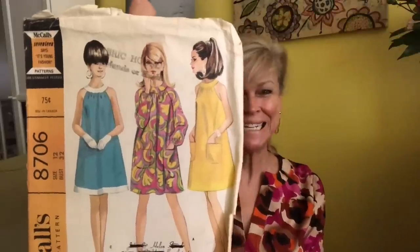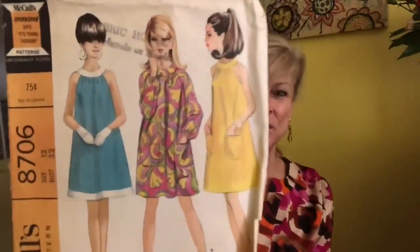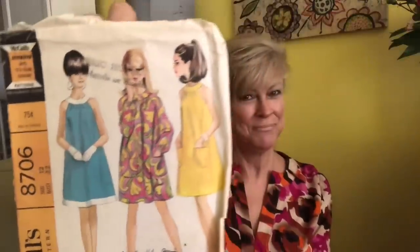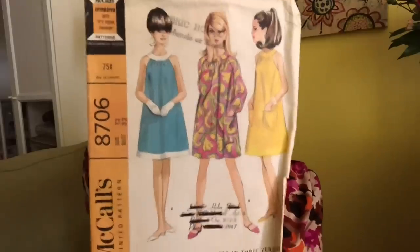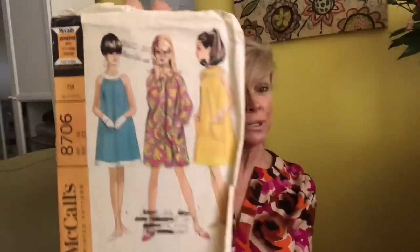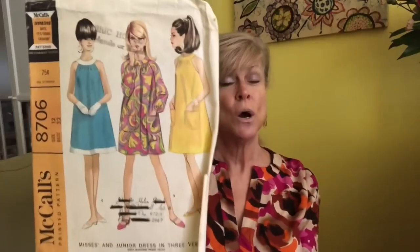Oh I love this — this is McCall's 8706. We have a little trapeze dress gathered into a neckband with patch pockets. No more white gloves these days, I'm afraid. I have been eating an unnatural amount of Lindy's Italian ice and I think it has frozen my brain. This is definitely going to get made — I love it, and you can put long sleeves on it for winter, wear it with tights and boots.